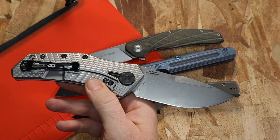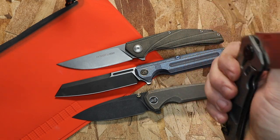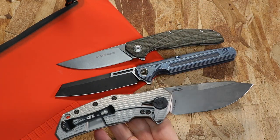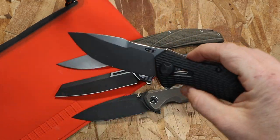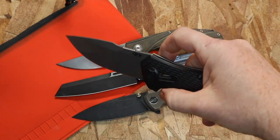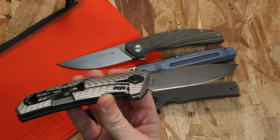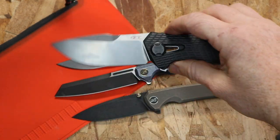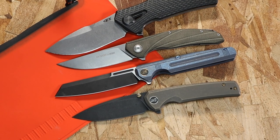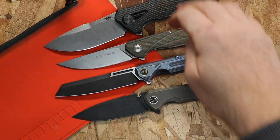This Zero Tolerance also has CPM 20CV steel — I'm not down on 20CV at all, it's a great steel, and I'd love to hear your thoughts on it. But in my experience it is a little more of a bear to get a fine edge back on. The plain version in black or tan can be found for around $250 — USA made, titanium and G10, much heavier duty than these EDC knives. The tiger stripe version runs around $350. If asked between a 20CV version and an S35VN version, I think I'd go with the S35VN.